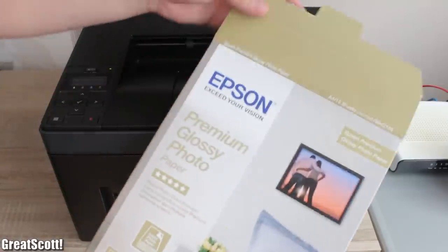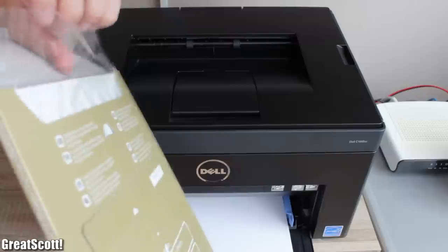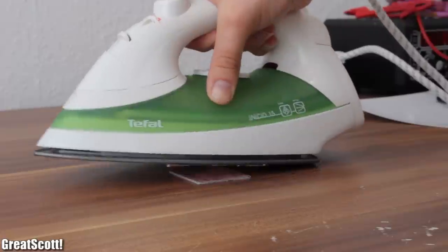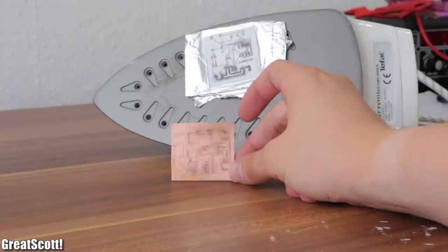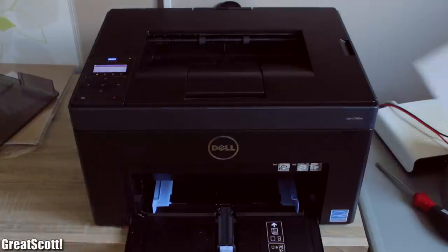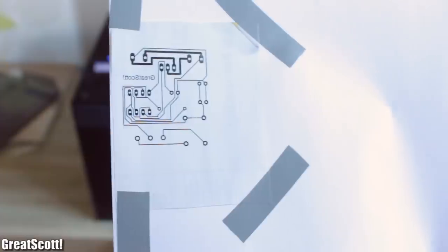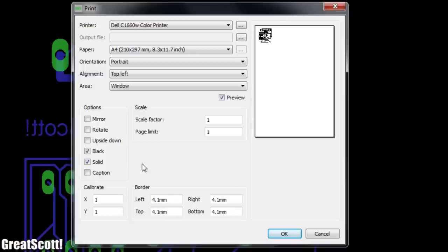Time to print. But what paper? At first I used this premium glossy photo paper from Epson, which is total bullshit — it looks nice on the paper but it is horrible to transfer, and I failed like four times. Better just use a glossy paper from a magazine. I take one of those pieces of paper and print the design on it.